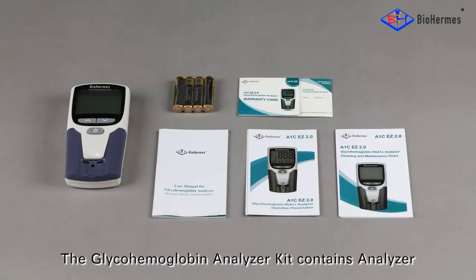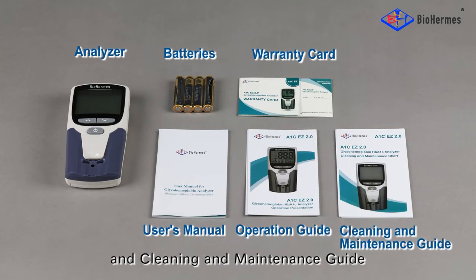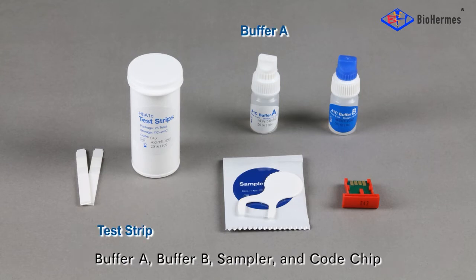The GlycoHemoglobin Analyzer Kit contains the analyzer, batteries, warranty card, user's manual, operation guide, and cleaning and maintenance guide. The GlycoHemoglobin Test Kit contains a test strip, buffer A, buffer B, a sampler, and a code chip.